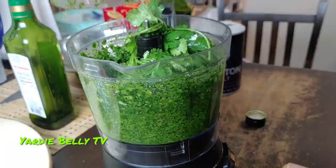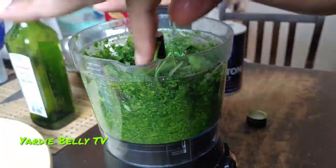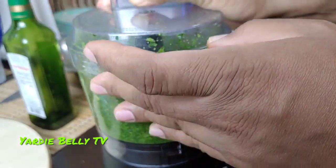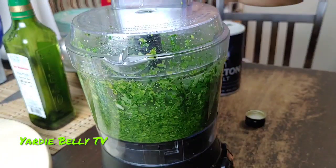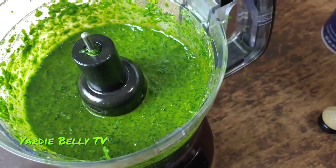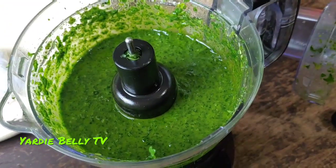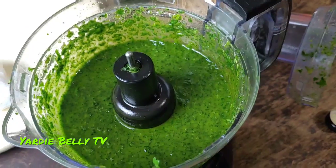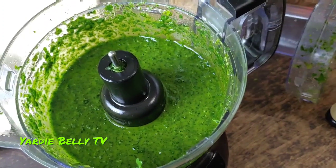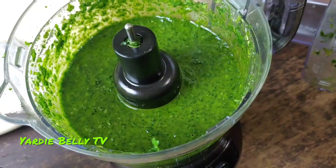Now the leaves are blocking things up, so let me fix those. Scrape down the sides of your bowl and pulverize this until it is finished. There you have it — look at that. I'm going to do maybe one more pulsing. If you had a better quality food processor you'd get it much finer, but I don't mind it being rustic.